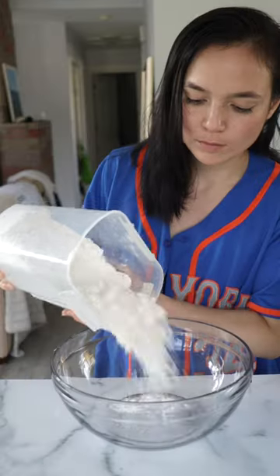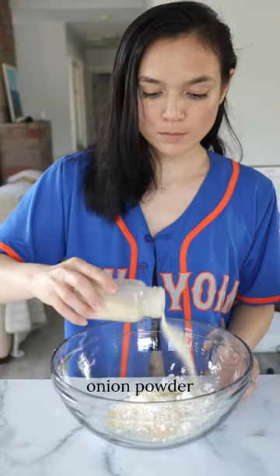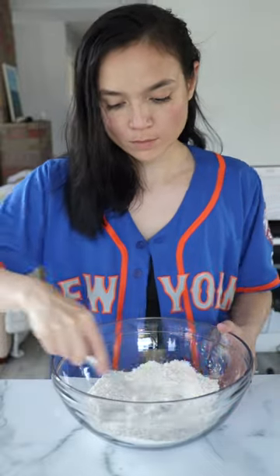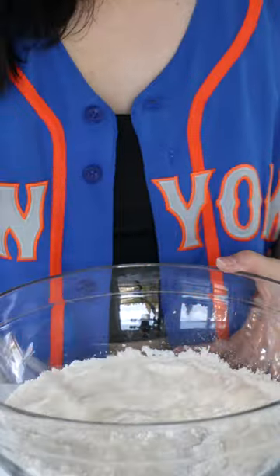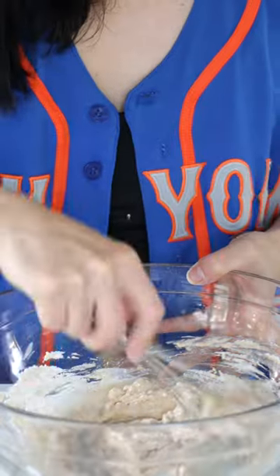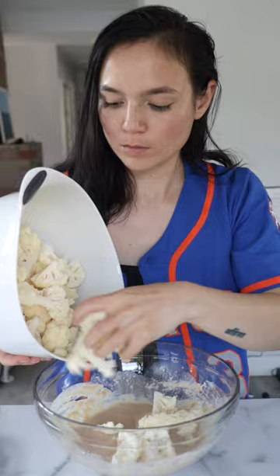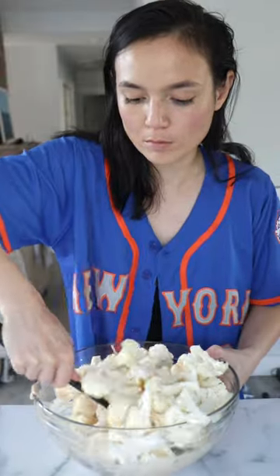Let's make some buffalo cauliflower. Just add a little less than a cup of flour to a bowl, then add in a few shakes each of onion, garlic powder, and paprika. Season generously with salt and pepper, then add in enough of your favorite plant milk — we want a thin pancake batter consistency. If it's too thin, just add in some extra flour. If it's too thick, an extra splash of milk.